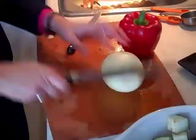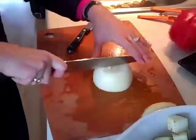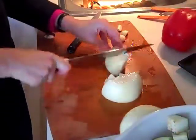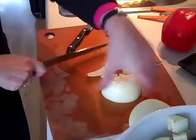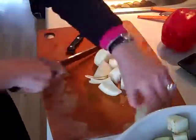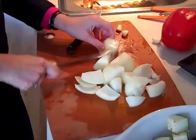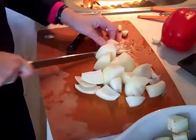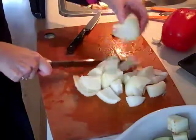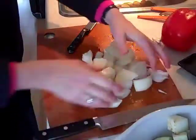Peel the papery part of the onion off, and now we're just going to cut the onion into chunks. They don't have to be small, because once this is all baked and roasted, they're just going to go in the food processor anyway to make the dip. So just cut the onion like that.